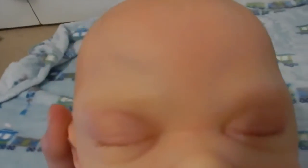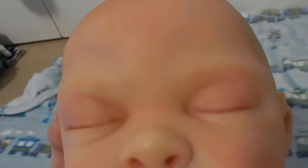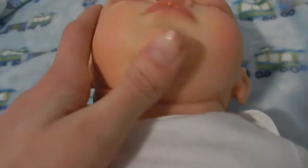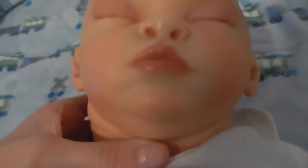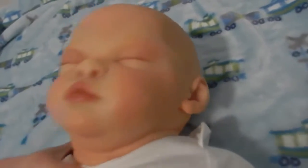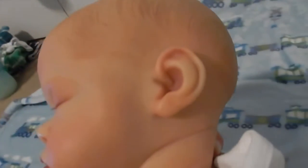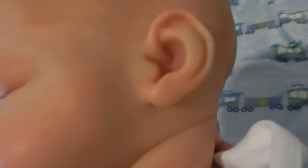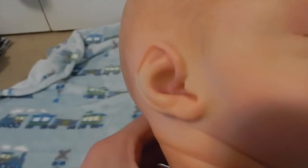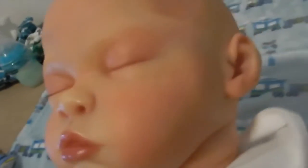His eyes are closed. He has rooted eyelashes which are so cute. He has really cool veining and modeling on him — on his forehead especially. His cheeks are perfectly blushed, and his chin is gorgeous. His head is weighted so it's really floppy. He's got his little baby fat rolls, and even his little ears have white spots where you can see the veins.